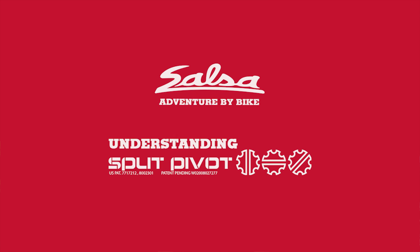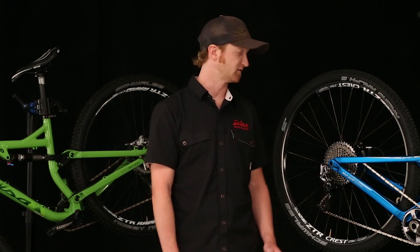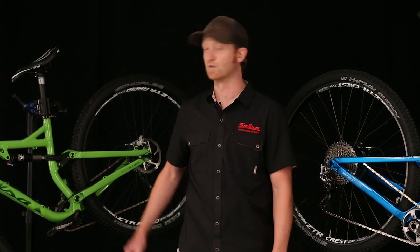Hey everybody, I'm Pete Koski, one of the engineers on the product development team here at Salsa Cycles. Today I want to run through Split Pivot, the new suspension featured on our model year 2014 Spearfish and Horse Thief models.